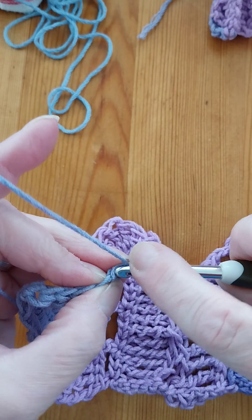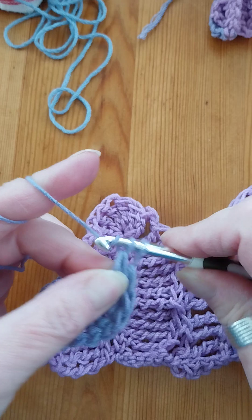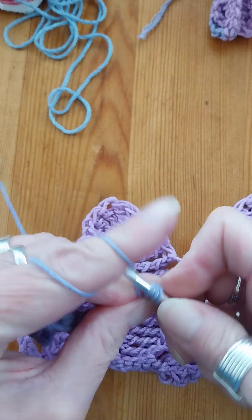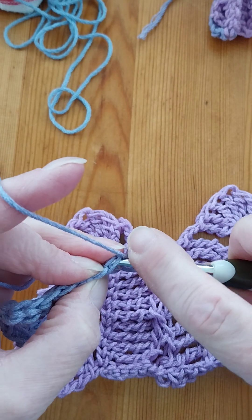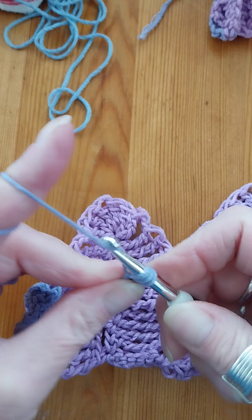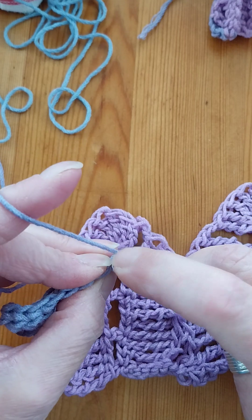Now we'll go to double crochet. Yarn over hook into the foundationless chain, pull through one, create another foundationless chain, then create your double crochet above that. We'll do three of these — through one and then through two twice. Yarn over hook, pull through one loop and then pull through two loops twice. This is the last of the double crochets.